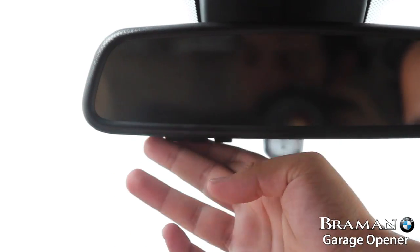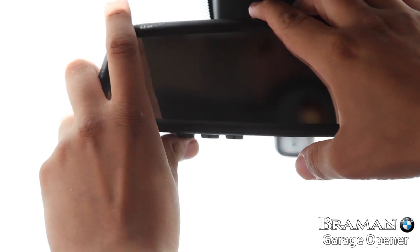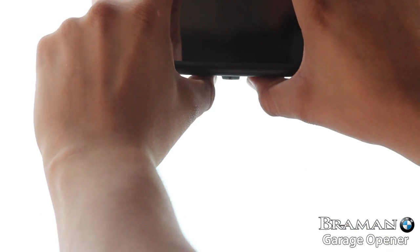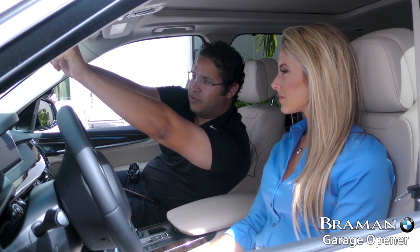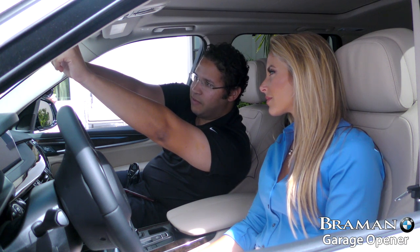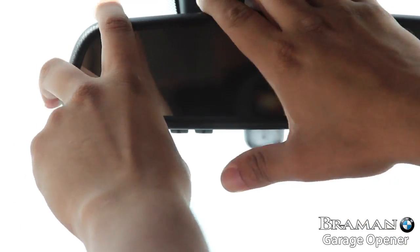If the car is equipped with it, they will all be in the same place here. You're going to hold the left button which will have a number one on it, then the right button which will have a number three on it — push and hold them both. There will be a solid light that appears and in 20 to 30 seconds it will start blinking quickly. When that happens it means the frequencies are clear. Just like that.